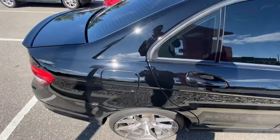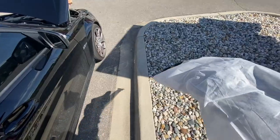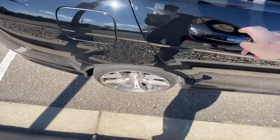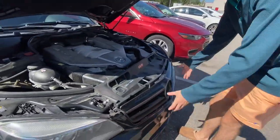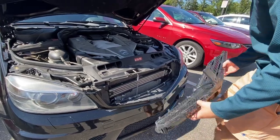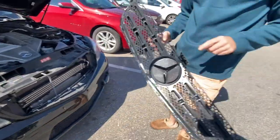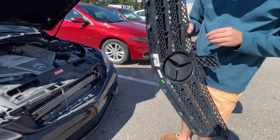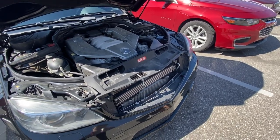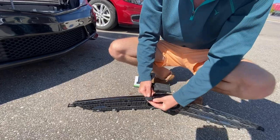Quick stop at Harbor Freight — three bucks for this eight-piece right-angle screwdriver set. Hopefully we now have all the goodies necessary. Make sure that door is shut — pop it out. That was really, really easy. If you're doing this on your own car it will not be that easy, because Carson's is a little bit broken. If you need a how-to, this might not be the video for you.